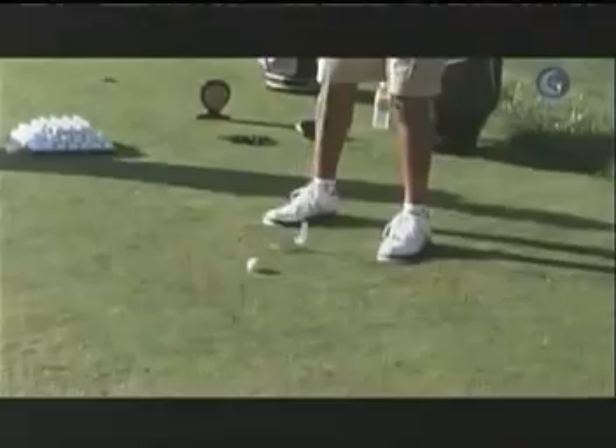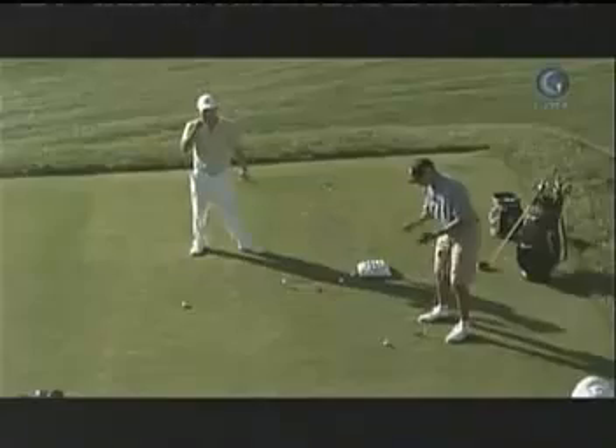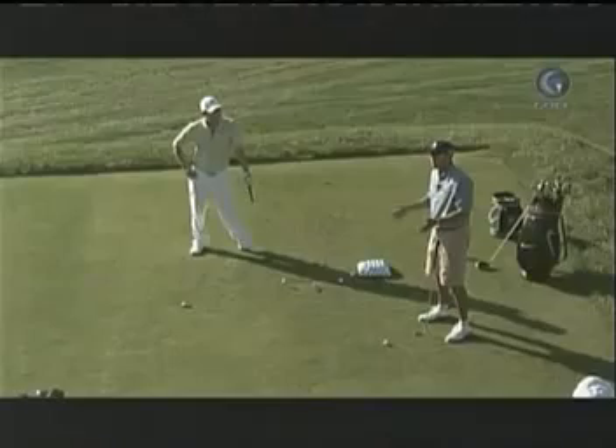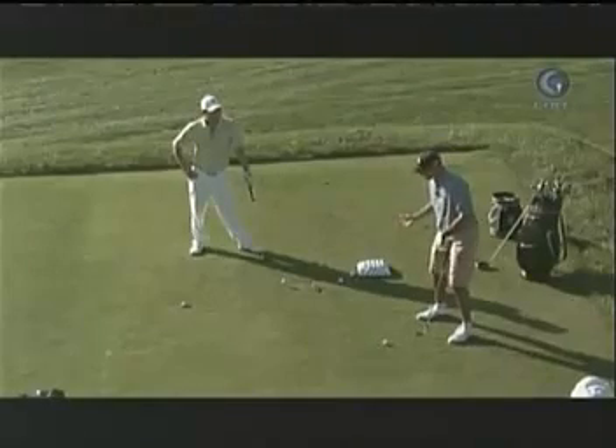And if you move the golf ball further forward — two balls further forward, like I would do for my driver — obviously my eyes are slightly behind the golf ball. But virtually, it's the same position.